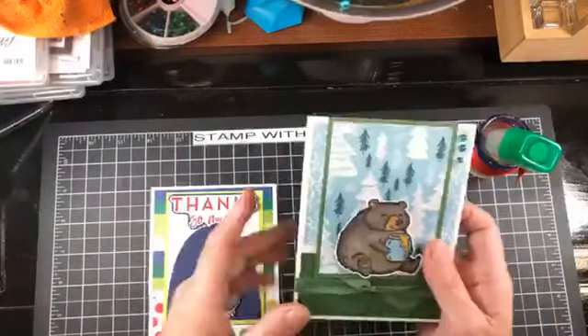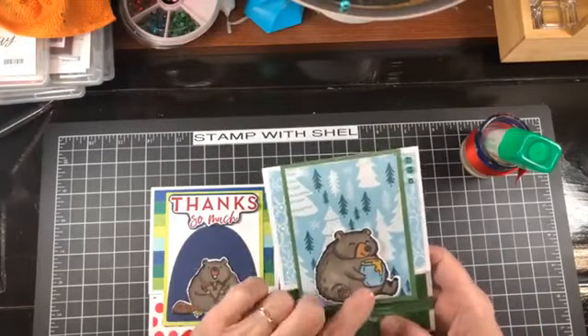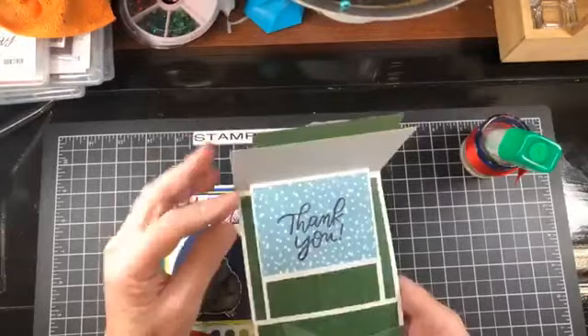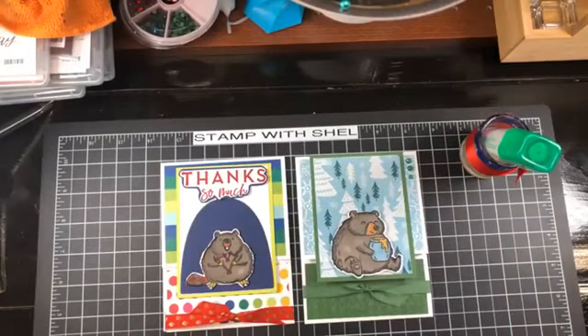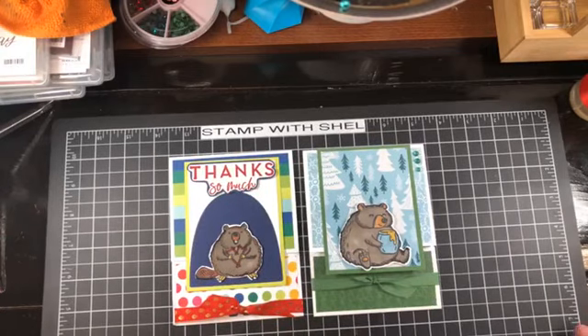As promised, I have another one to show you. This one is using the bear image from the same set — he's got his little pot of honey sitting in the forest. This one has 'Thank You,' and it also has the little gift card holder. On the outside I didn't have a greeting — I just put it on the inside. Super easy, just a few extra pieces than a typical card would have. I hope you enjoyed this video tutorial. The measurements will be on the YouTube description as well as on my blog post at ShellsCreativeCorner.blogspot.com. Thanks so much for stopping by — hop along and see what the next person has to share, and come back again real soon. Bye-bye!